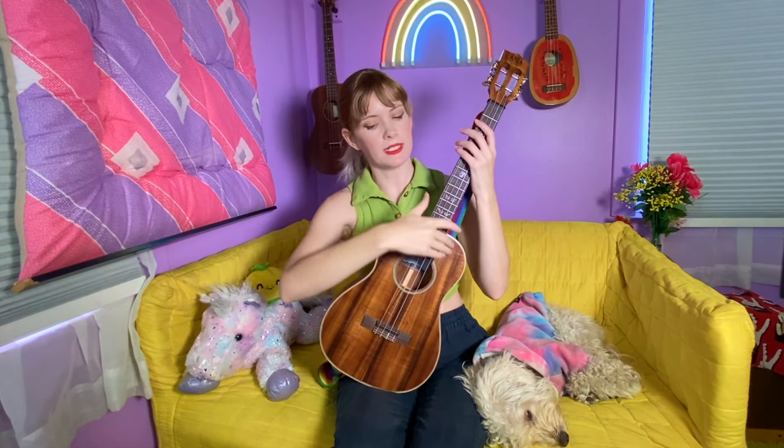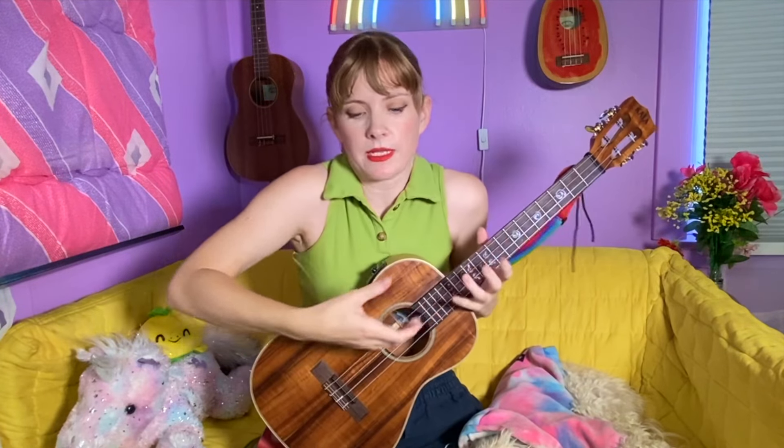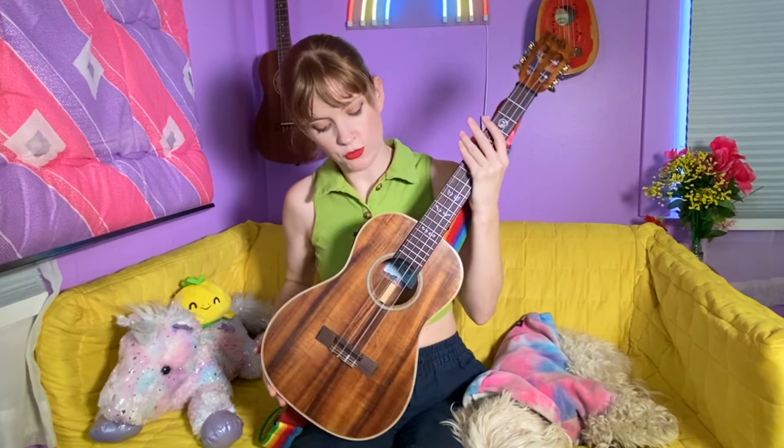Lastly, it's just a very huggable instrument — look at this. For me, the baritone is the perfect size. Ukuleles sometimes feel like you're going to drop them, and guitars are so clunky. I think it's a fantastic choice: it's got a unique sound, it's super versatile, and it has really comfortable playability. It is a truly special instrument.